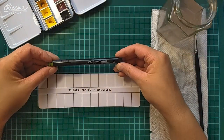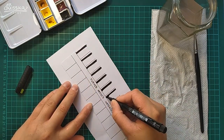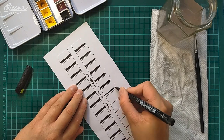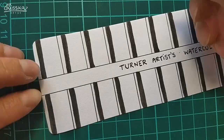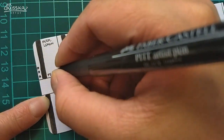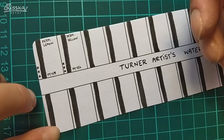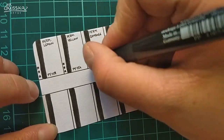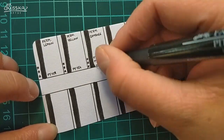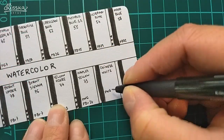Now to the swatching part of the video. I prepared the color swatch card in advance — it was just missing the black strips for the opacity test, so I added those with my Pitt pen. Then I labeled every single swatch window with the color's name, lightfastness rating, pigment information, and color number.